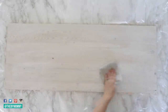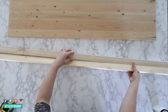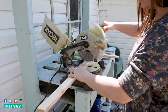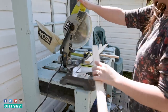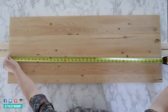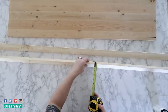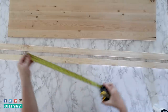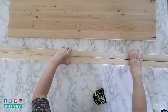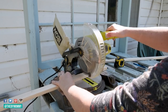Next, measure the sides of your plywood and cut two 1x2 pieces of lumber at that length with a miter saw. The sides of my sign were 16 inches and I'm using spruce wood from the Home Depot. Now you can measure the top of your sign and add the depth of the two side frame pieces to that measurement. My sign was 42 inches wide and my two side frame pieces were 3 quarters inches deep each, so my measurement altogether was 42 plus 3 quarters plus 3 quarters inches, which equals 43 and a half inches.